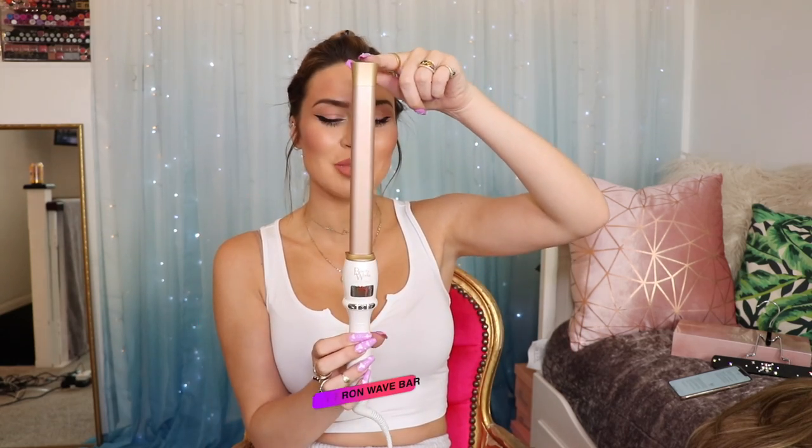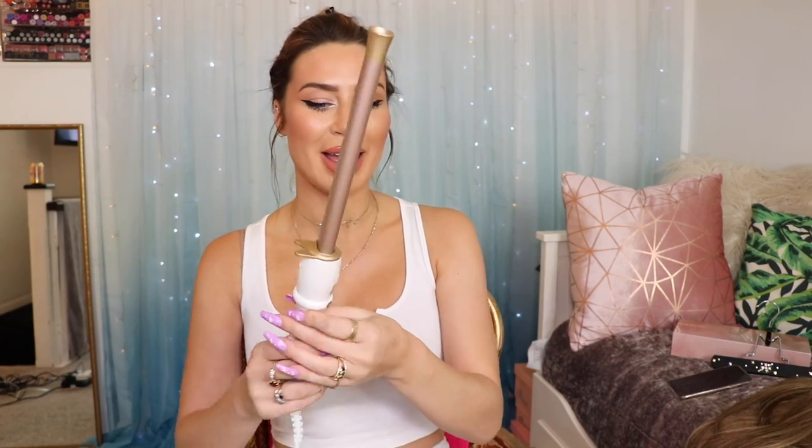On to hack number four, which is pre-curling your hair extensions. I have this beautiful wand by Beauty Works. I'm going to pre-curl some hair extensions, which is perfect for when you know you're going to be in a rush the next day — all you have to do in the morning is curl the top of your hair quickly and clip them all in. Let's discover the type of curl this will create.